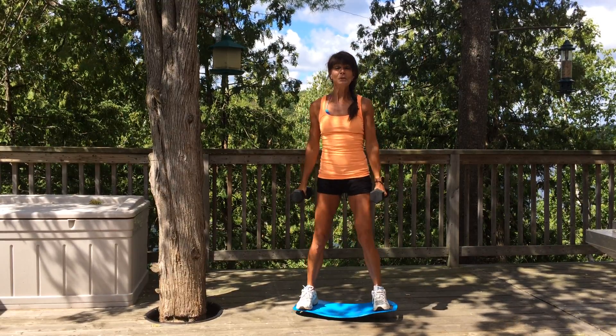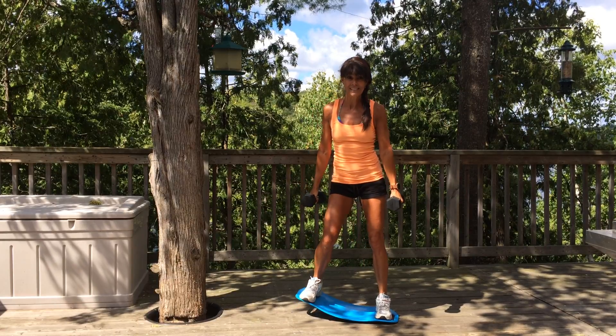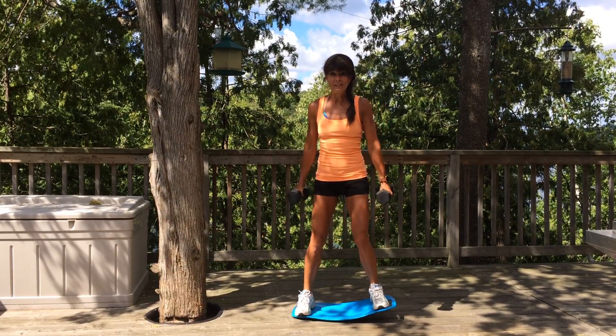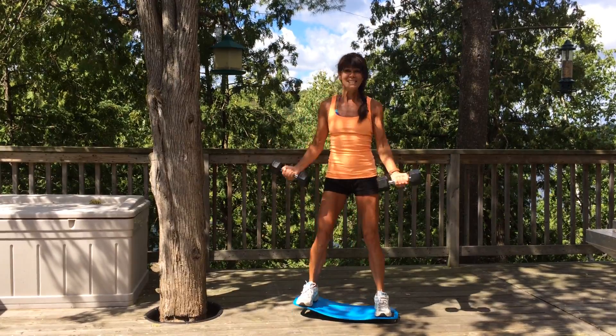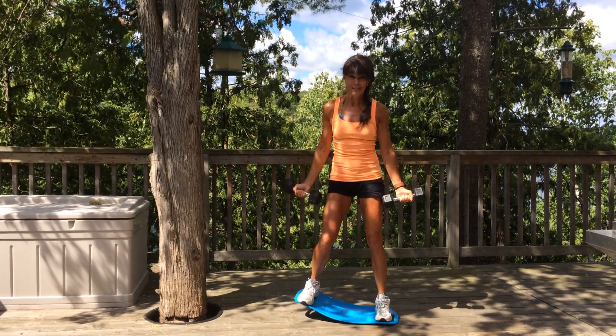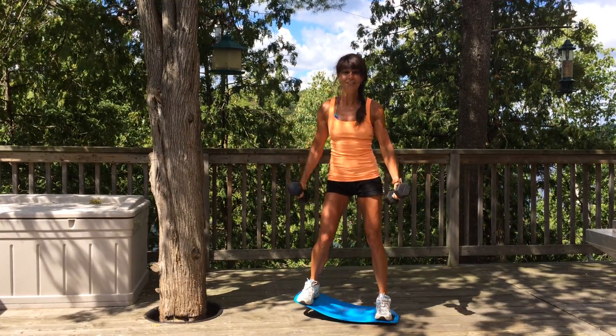If you want to intensify even more, add a slight movement — rocking the board side to side, and then add your strength training moves like bicep curls. It adds some fun, it adds some interest, and it definitely challenges your body, taking your basic moves to the next level.